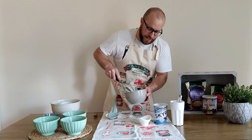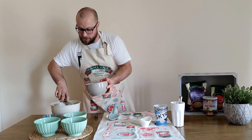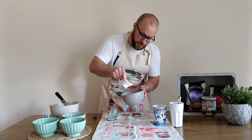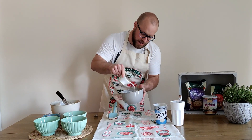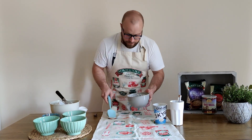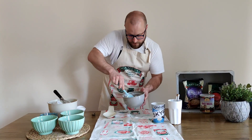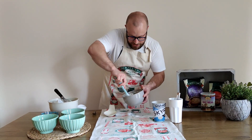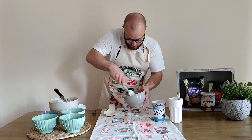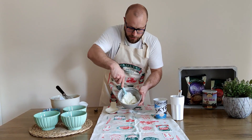Then I'm going to fold in some sugar into that. I'm using caster sugar, but you could also use icing sugar as well. Just about 10 to 20 grams of it — that should be enough. Into it like so. Fold that in, just till it's all incorporated. Just like that — very simple, very quick.